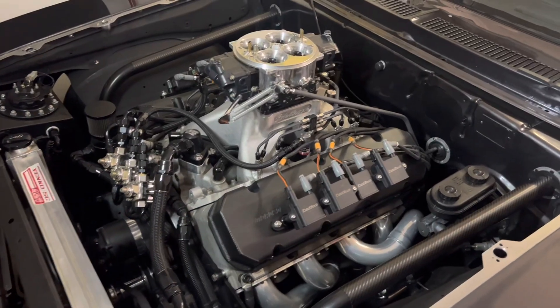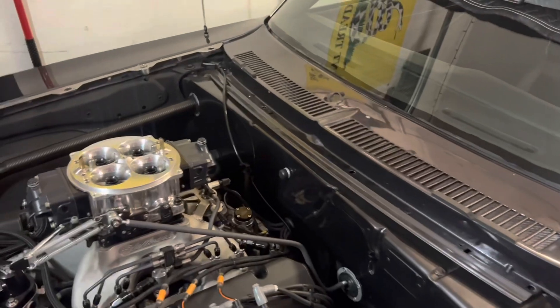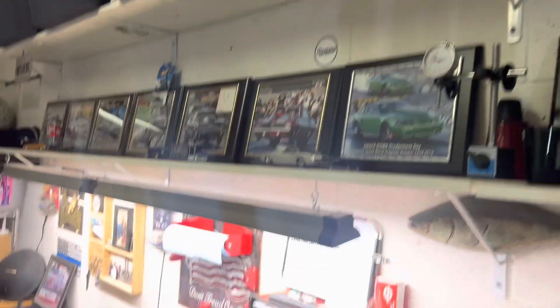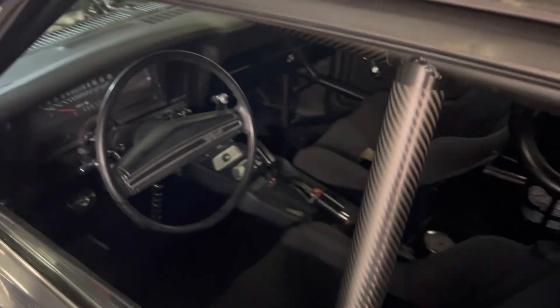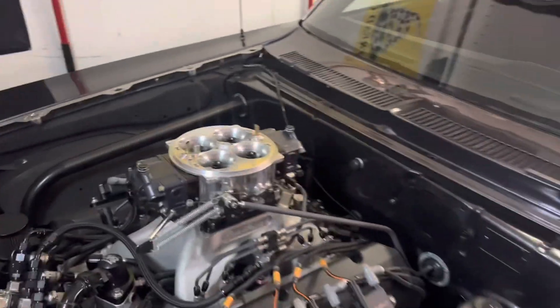Ryan from American Motorsports here. We've got a new product from FuelTech that we are going to install. We're actually home in my little one-car garage here — we needed some space at the shop so I brought the car home. It's tight in here, but me and my wife just bought some property and we're going to have a whole lot more shop space real soon.